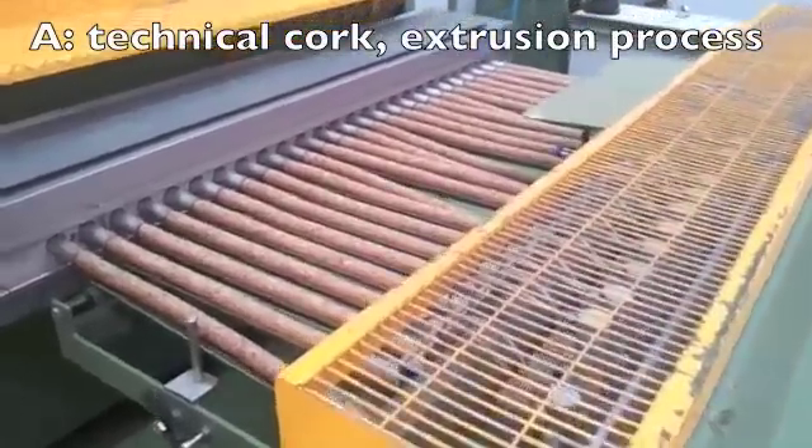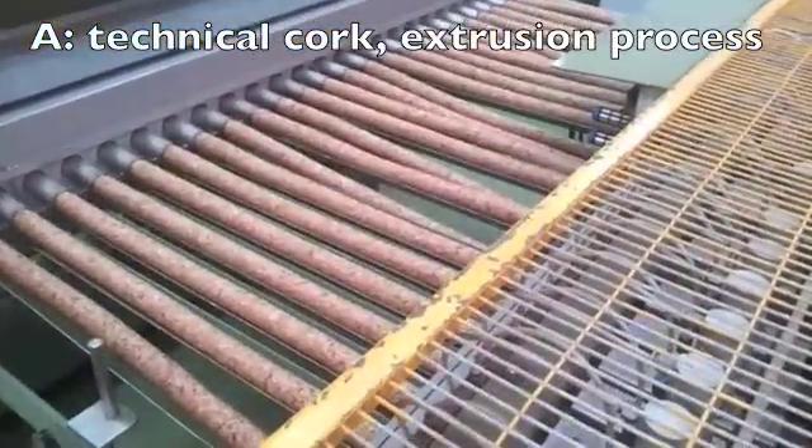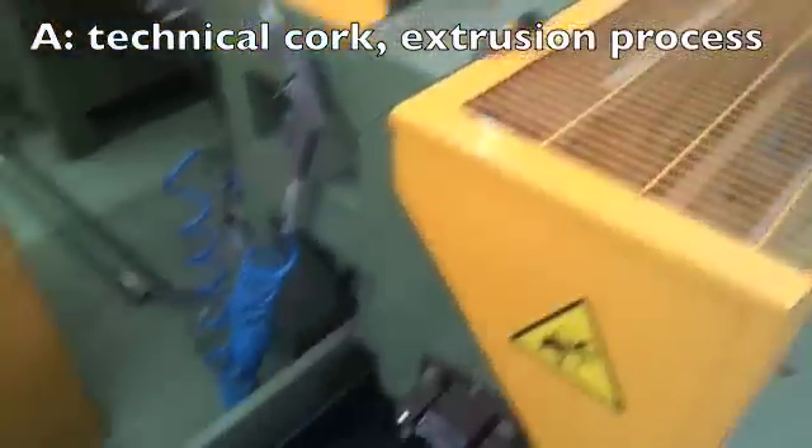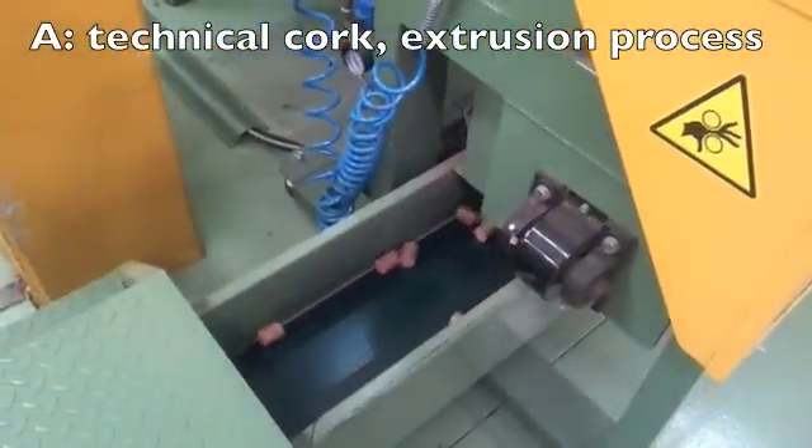To make agglomerates, cork is granulated and bound with glue, then formed into cylinders and cut into shape. This is called the extrusion process.